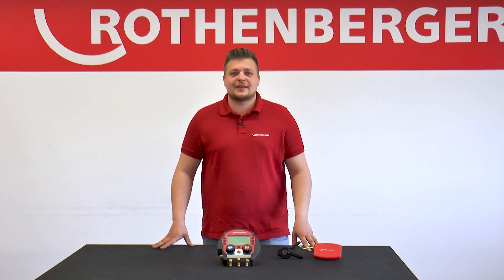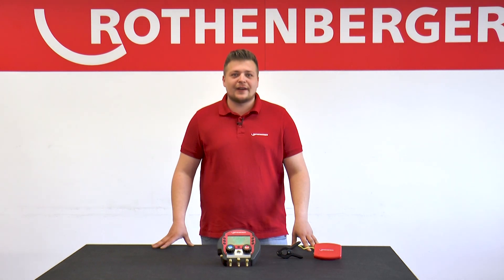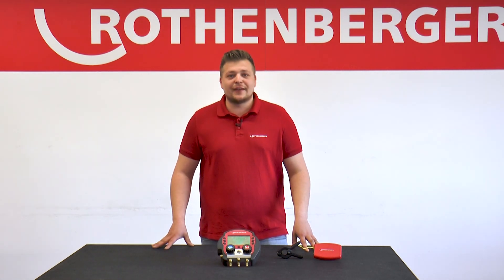In another tutorial, we will explain the Rothenberger ROSCOOL R32 2.0 CL. Thanks for watching.